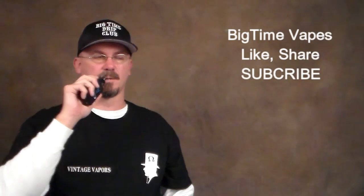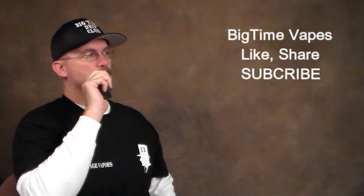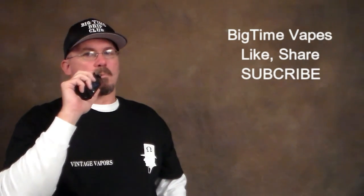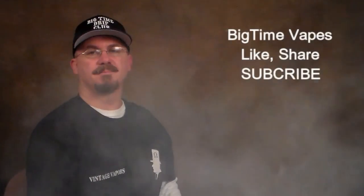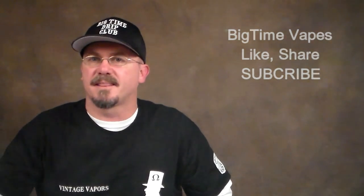Anyway, Freak Show — let's vape on it one more time and we'll get out of here. DJB saying: vape up baby, and ride that cloud.